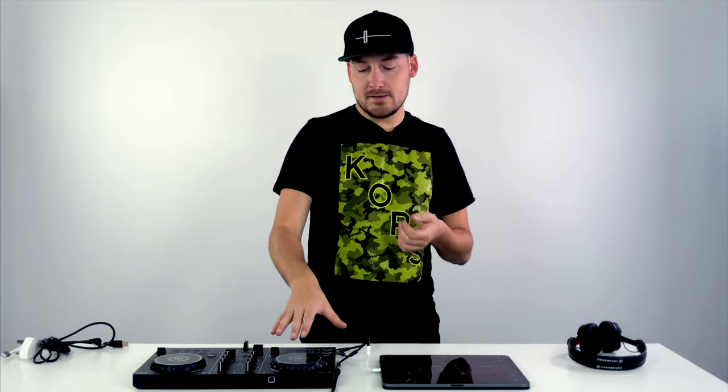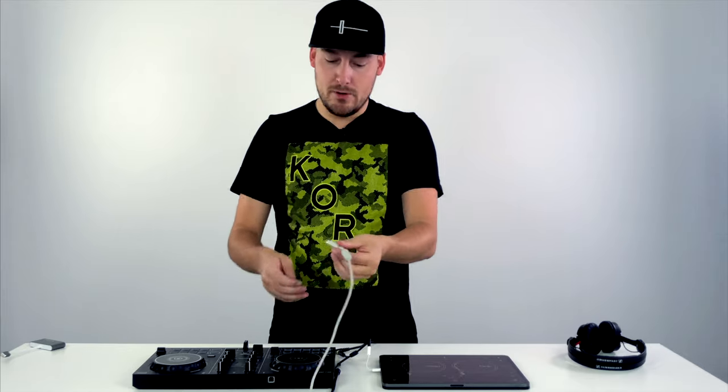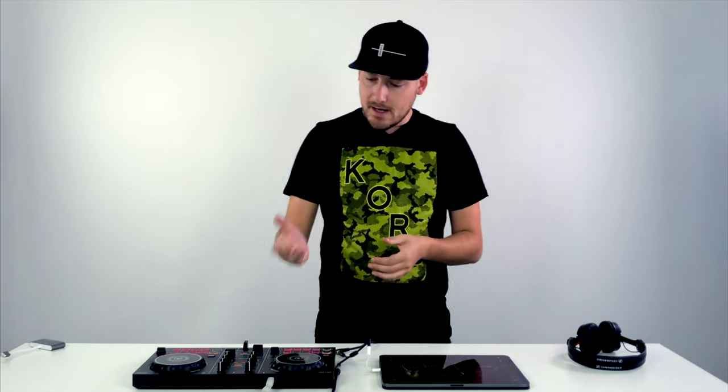Now we need to connect the DDJ-200 to the iPad. First, we need to add power to the Pioneer controller using a 5-volt USB plug — your typical phone charger — and a USB-A to USB-B cable. Plug that into the power and into the back of the controller. Once the power is plugged into the wall outlet and the USB cable is into the back of the controller, it's powered up.